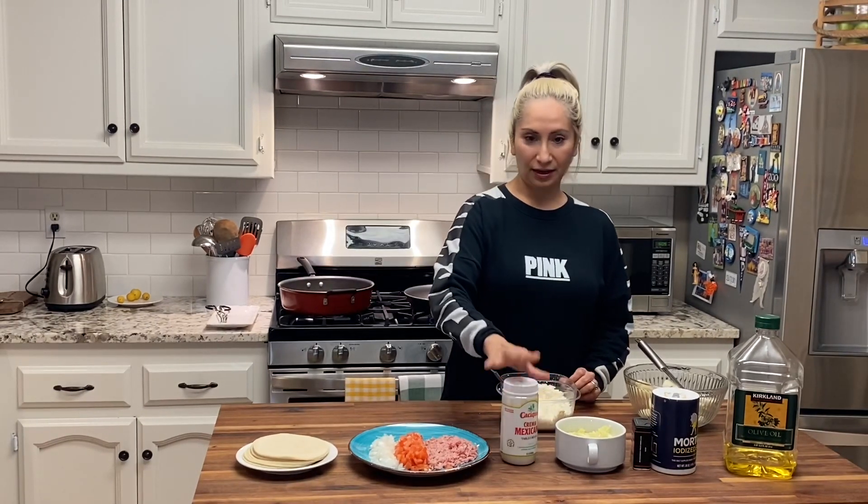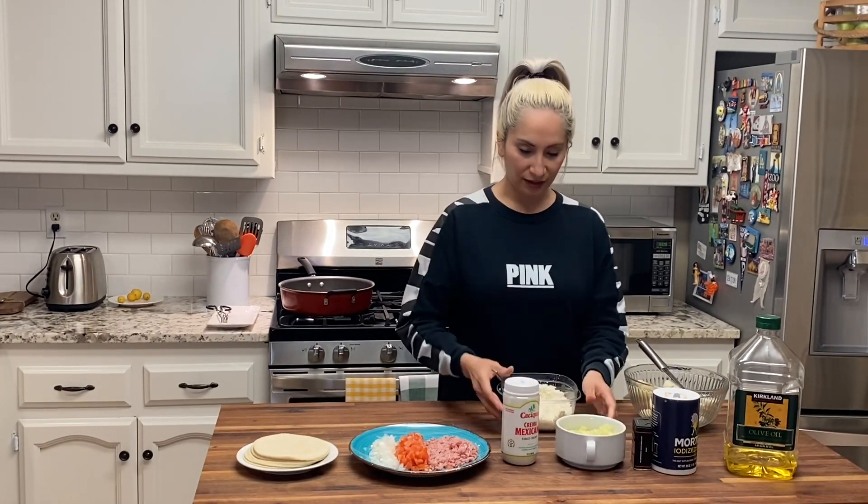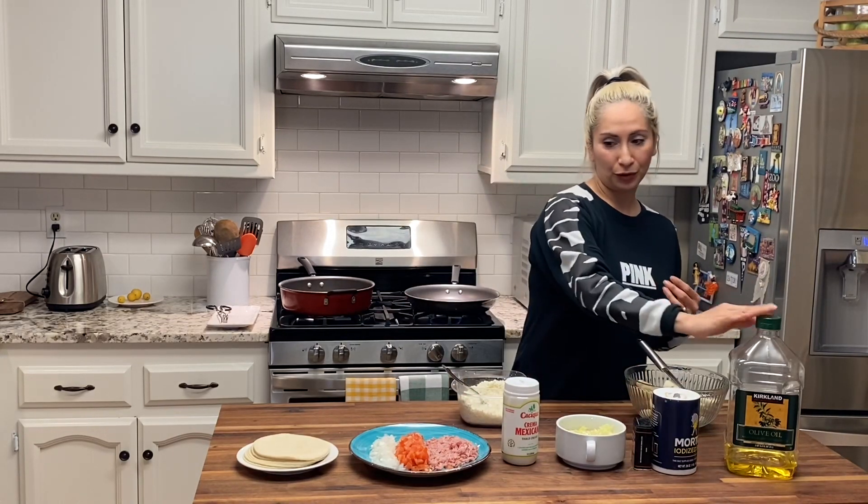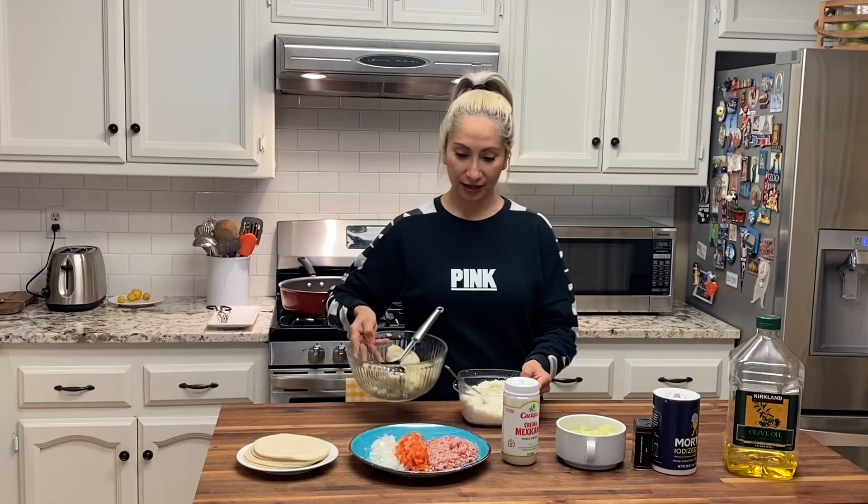You guys are going to need crema mexicana, some fresh lettuce, queso fresco, salt, pepper, and oil, and we're going to need potatoes.